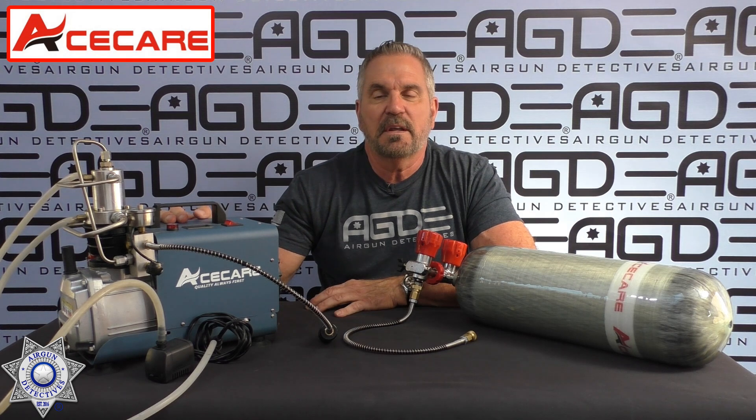There's lots of pumps that you can get out there. If you know this Ace Care right here, the pump looks really familiar because there's several companies that put their label on them. But it's one thing to put your label on it, and it's another thing to be an established company and be able to back the product.